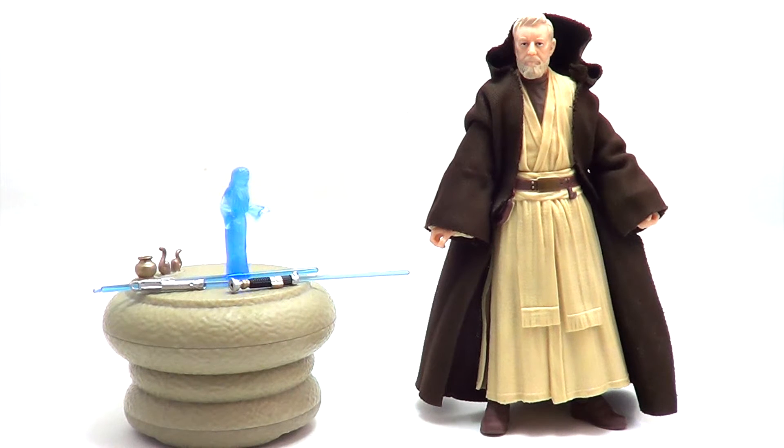General Kenobi. Years ago you served my father in the Clone Wars. Now he begs you to help him in his struggle against the Empire. I regret that I am unable to present my father's request to you in person, but my ship has fallen under attack, and I'm afraid my mission to bring you to Alderaan has been compromised. I have placed information vital to the survival of the Rebellion into the memory systems of this R2 unit. My father will know how to retrieve it. You must see this droid safely delivered to him on Alderaan. This is our most desperate hour. Help me, Obi-Wan Kenobi. You're my only hope.